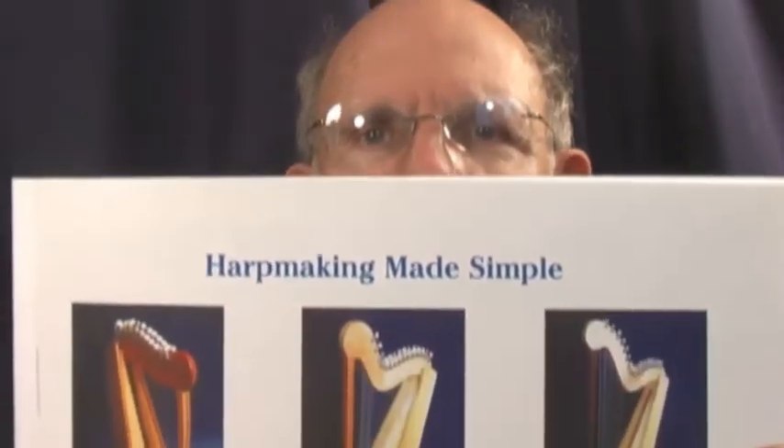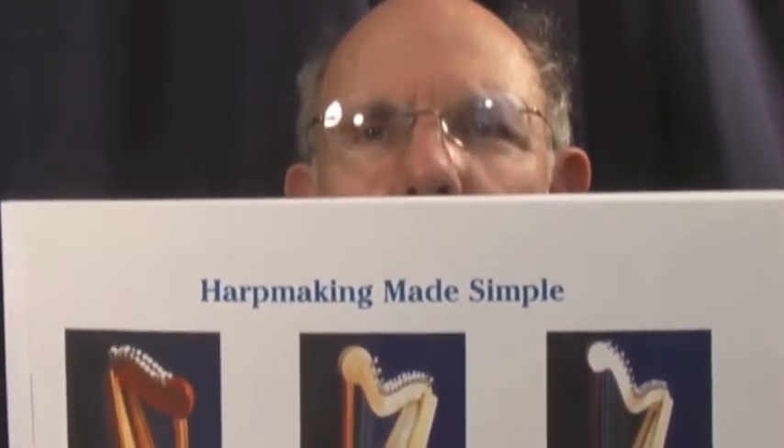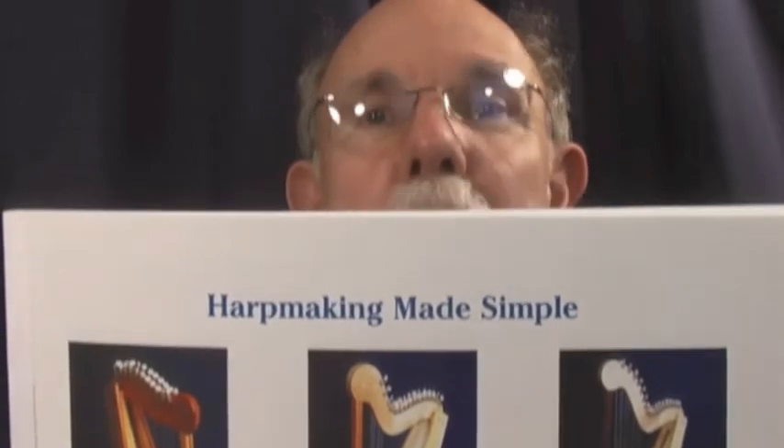The harp was made with this book. It has full-size plans and detailed instructions, and it's simpler than you think.